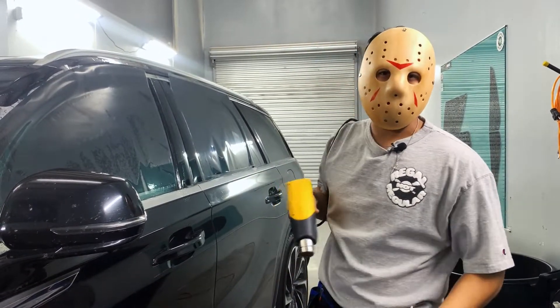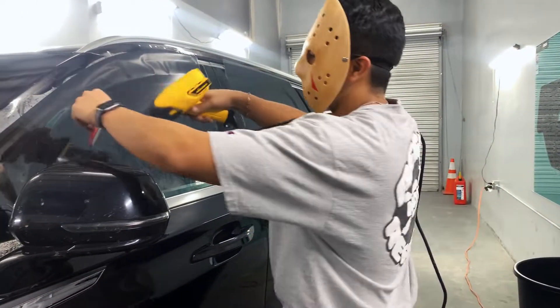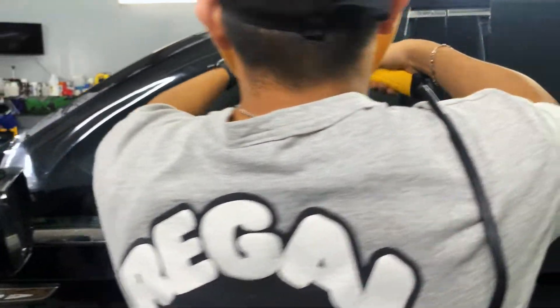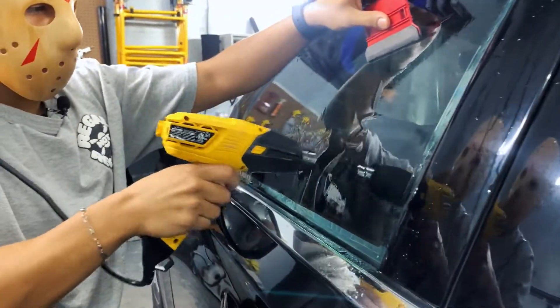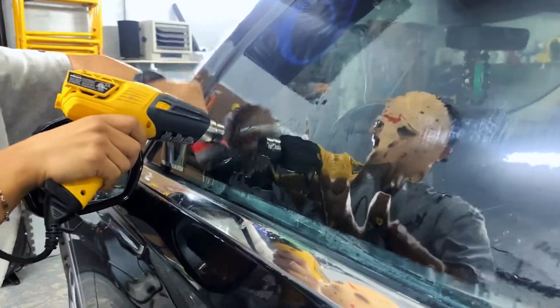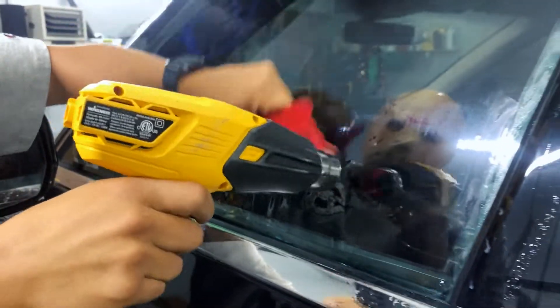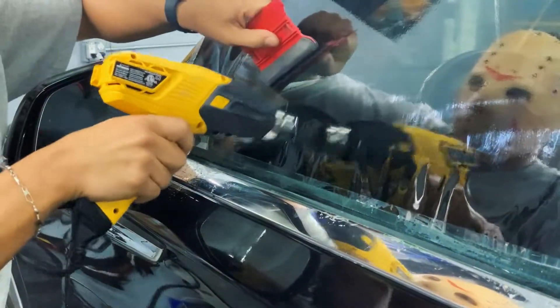We don't want to spend all day here. We want maybe 30 seconds for each camera. We just want to see the film react to your heat gun. That's why we put it so close, so it can move fast.